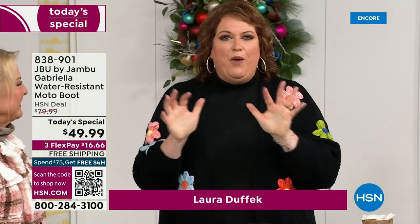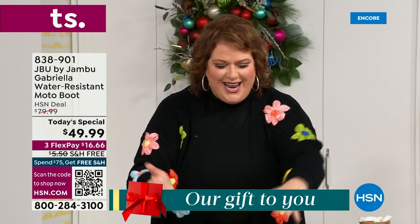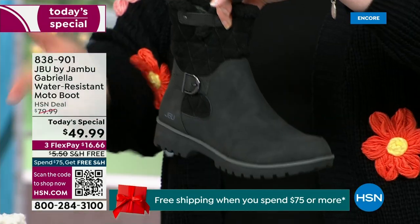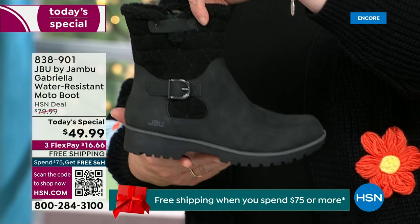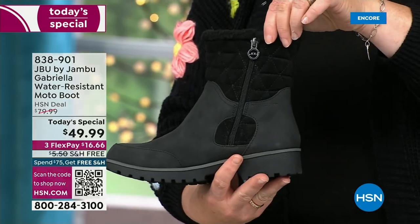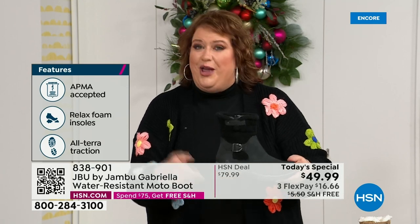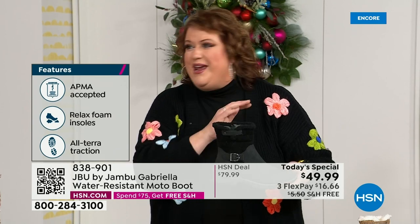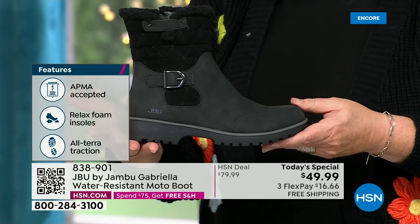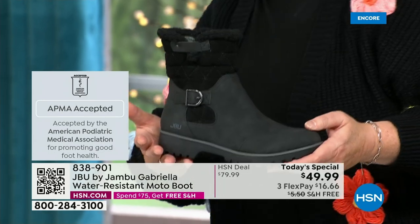How many of us go to look for a winter boot and ask for the plainest boot available? Nobody does that. We loaded Gabriella up — she's fashionable, smart, water resistant, and she's got the seal from the American Podiatric Medical Association. She is warm, comfortable, and lighter weight with a beautiful zipper on the side. She's got one of the best values we've ever done for a winter boot. We're ending 2023 on a high note, and shipping and handling is now free.